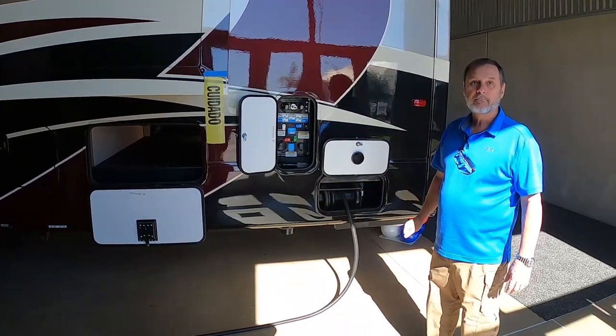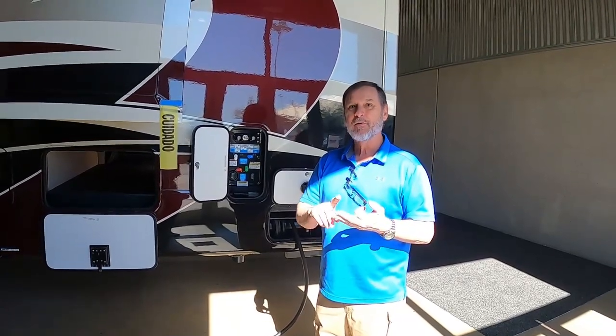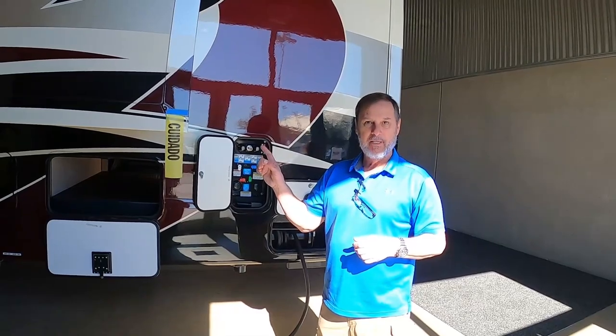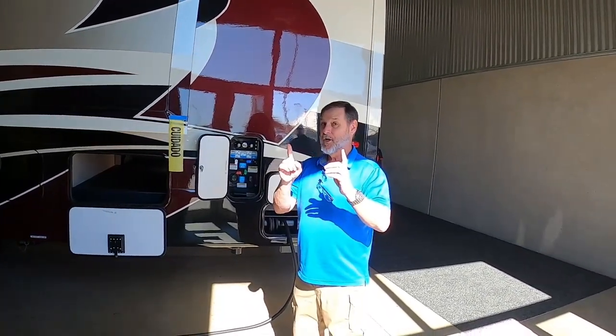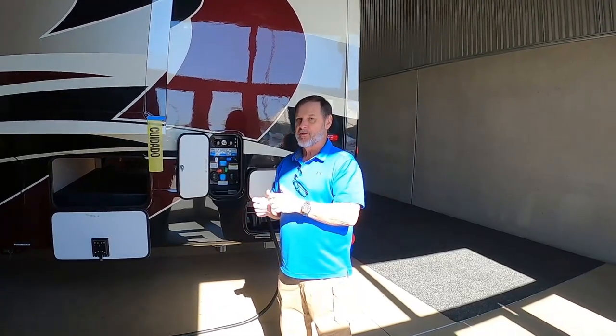Electrical: you have a 50-amp power cord. We have a converter standard in all units — that converts AC power into 12-volt power to keep your 12-volt system running off electricity when plugged into shore power. When running on battery power, there's a 1,500-watt inverter. It's designed to run the refrigerator, your main TV in the living area, the bedroom TV, and the home theater seating — plus one extra outlet for minor items. All our units come standard with a 190-watt solar panel on top, with the ability to add two more panels.